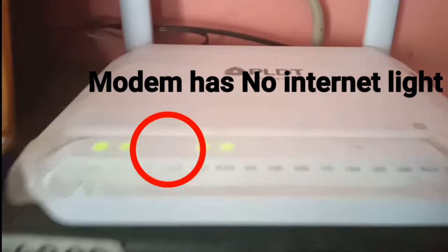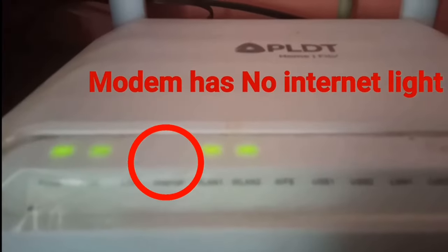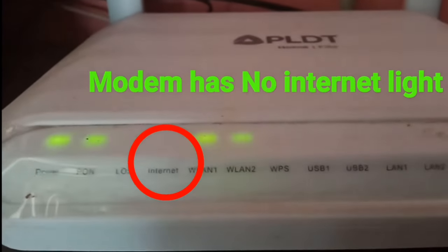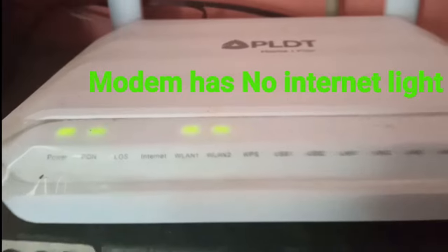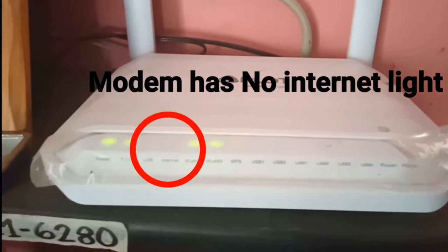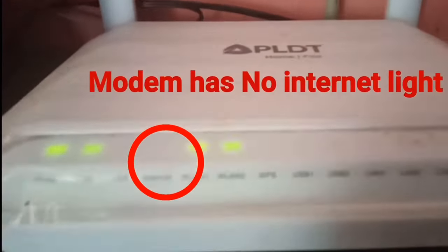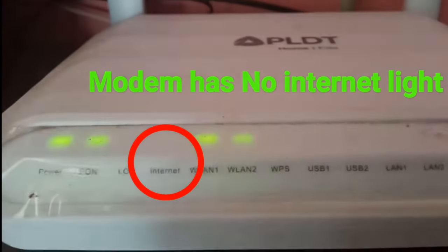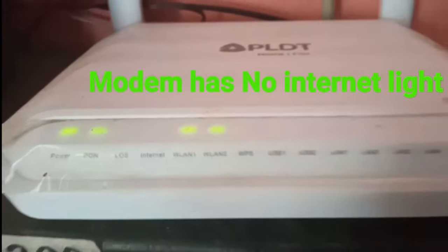As you can see, there are no red lights, so that means the modem has signal. But look at the internet light — as you can see, that's where the issue is. The internet light is not blinking.